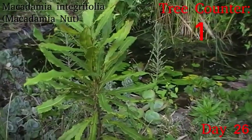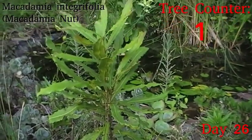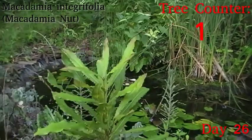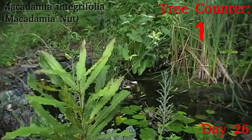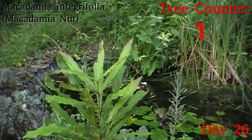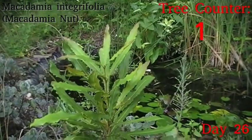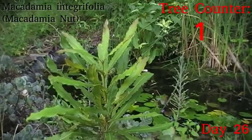So this is a little macadamia integrifolia, I think, or possibly a hybrid, which has been coming up nicely. You can see the lighter green growth on top there — it's actually all come up in the last three weeks. Just to excuse the hammer cops having their morning chatter. But it is looking really good, so I'm happy with that.